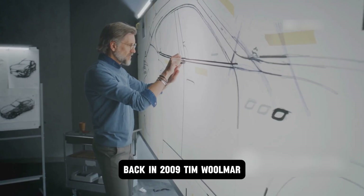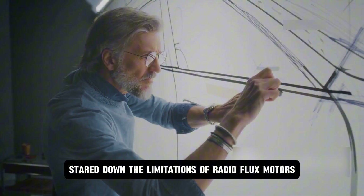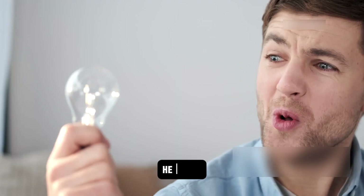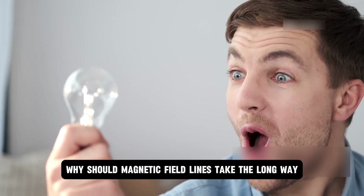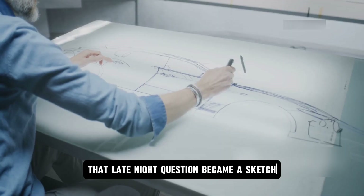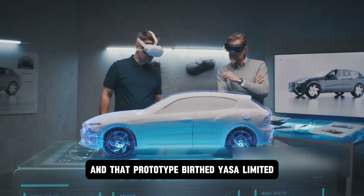Back in 2009, Tim Woolmer, a doctoral candidate at Oxford, stared down the limitations of radial flux motors, which were heavy, wasteful, and stuck in the past. He asked: why should magnetic field lines take the long way around a motor — what if they could go straight through? That late-night question became a sketch, that sketch led to a prototype, and that prototype birthed Yasa Limited.